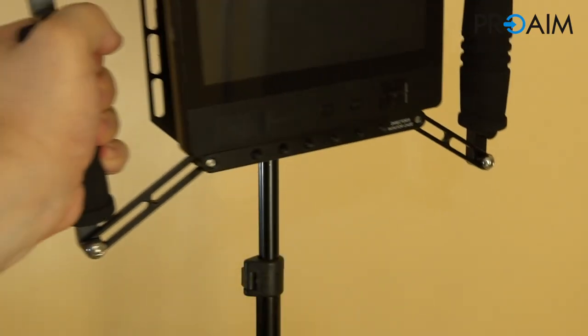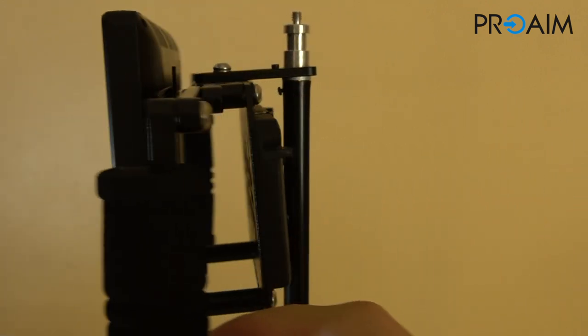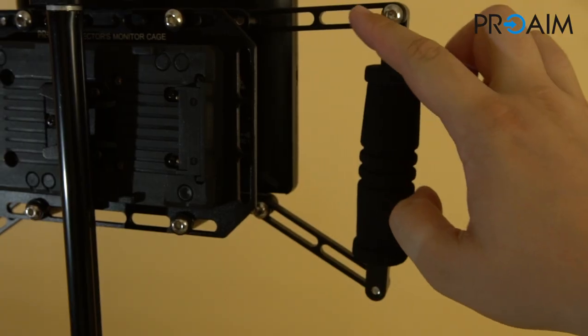With two plates included, it's possible to quickly mount it on a standard light stand. Personally, I think this is an amazing feature, especially for documentaries where the director needs to move fast from a still shot to an action one.